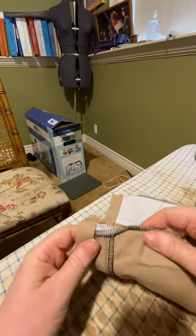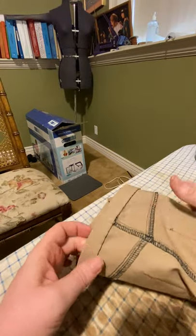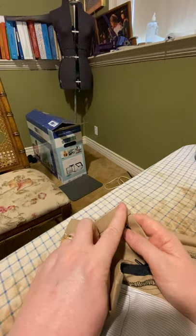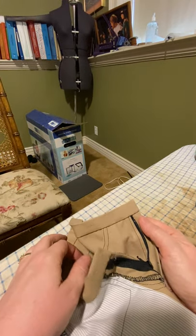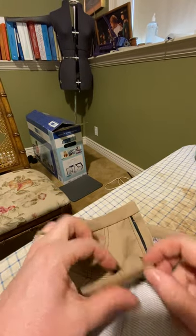My waistband is secure — it's just basting, slip stitched all the way along so I don't have any pins. On the outside I can come and edge stitch all the way around this waistband to mimic my topstitching plan elsewhere in the pant. Then all it needs is a button and a buttonhole and it will be complete.